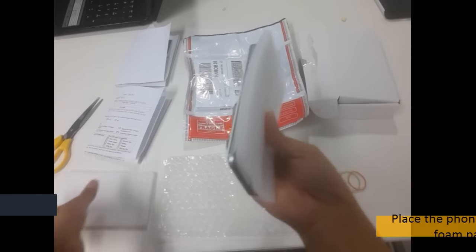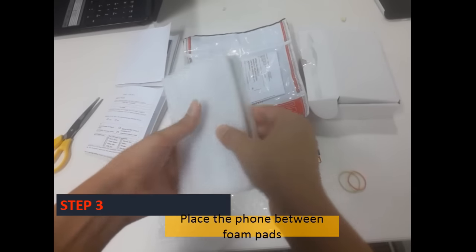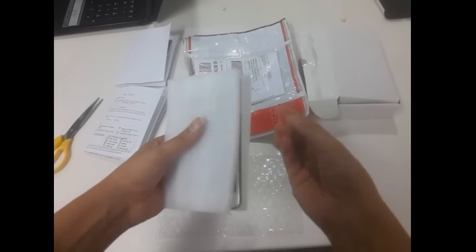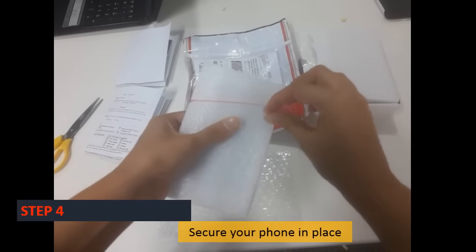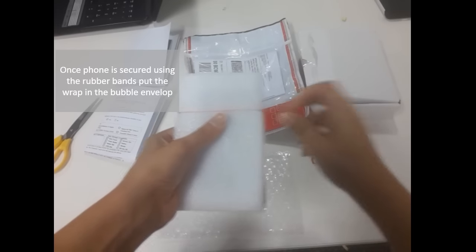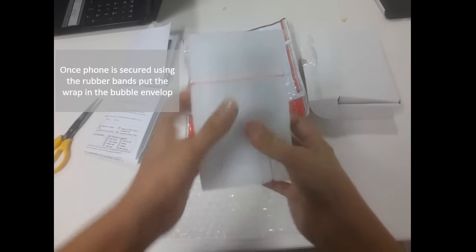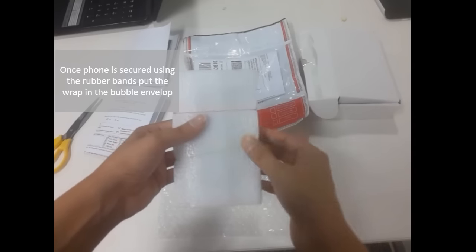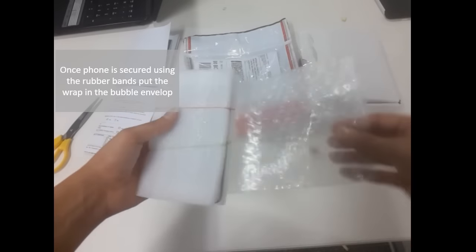Step 3: Place your phone between the foam pads, quite like a sandwich. Step 4: Use the rubber bands to secure your phone in place. Once done, place this packed phone inside the bubble envelope.